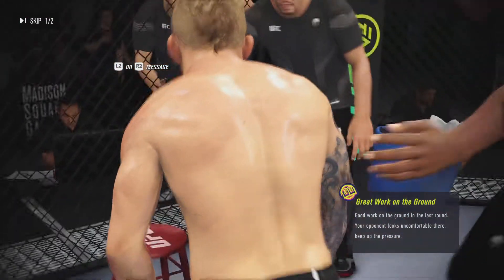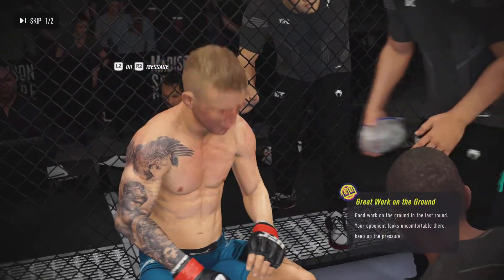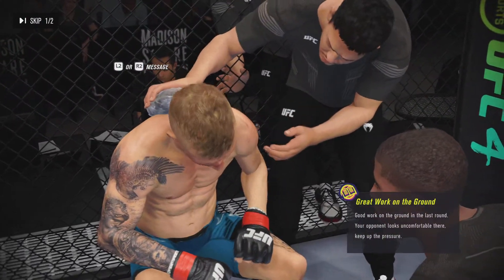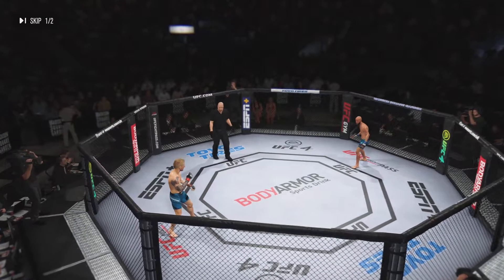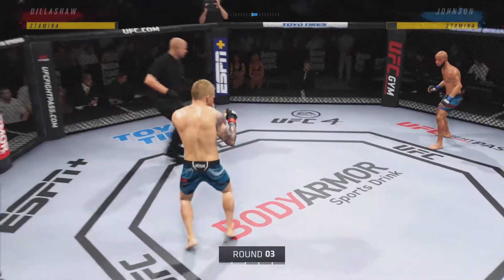This next round we really want to focus on ground control. Now to set up your takedown, I want you to maintain a dominant position. You ready? Go guys — round on the way.